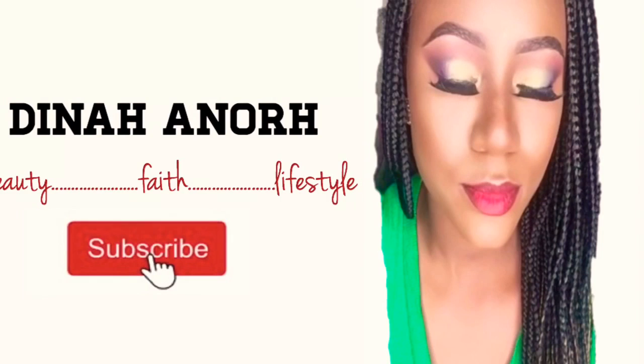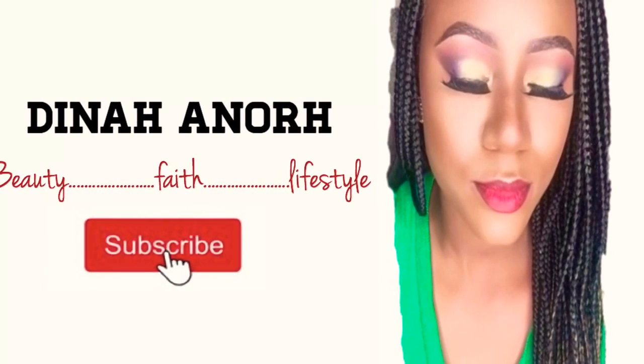That's it — thanks for watching, please subscribe. Thank you, bye, love you guys!